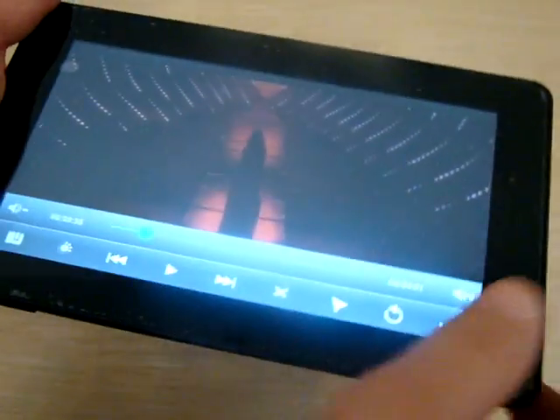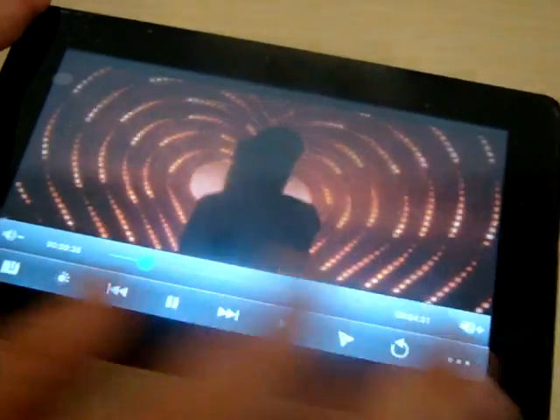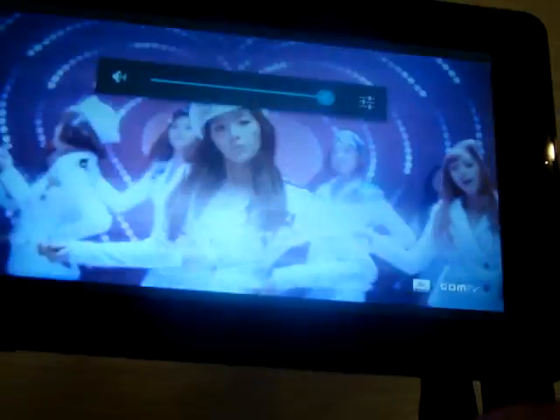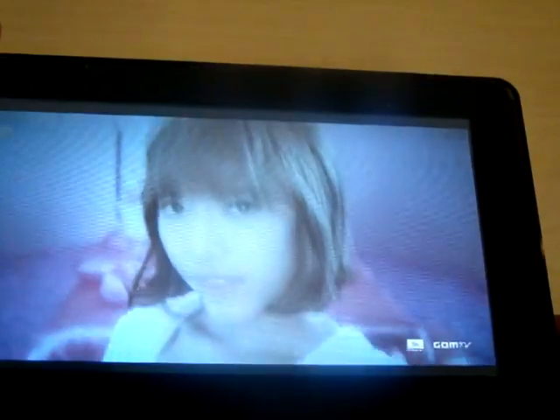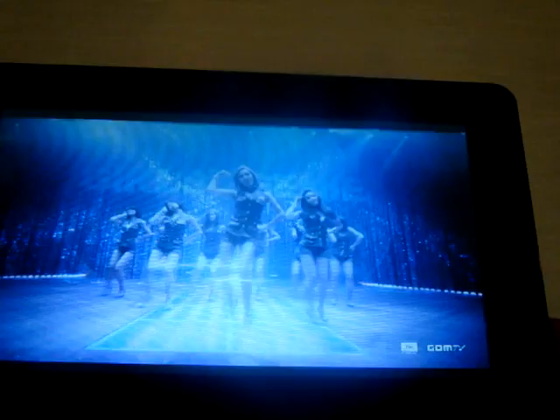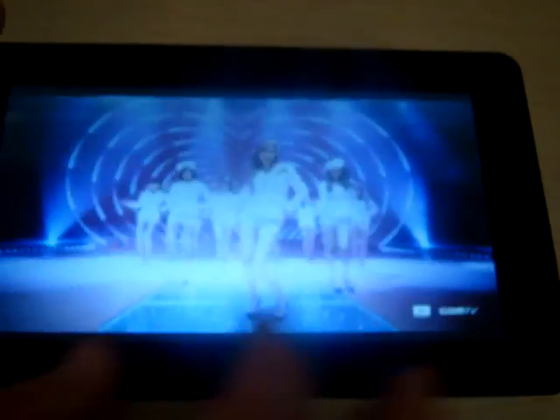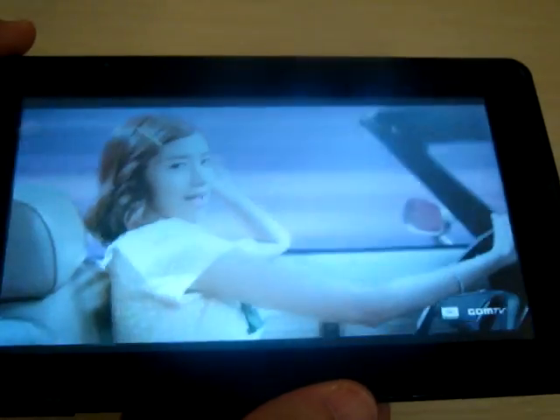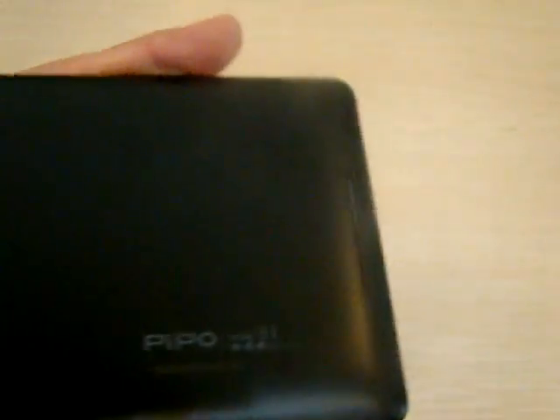I pushed the wrong button — I just wanted to show you the speaker. Okay, this is making me want to dance. Really clear speaker.